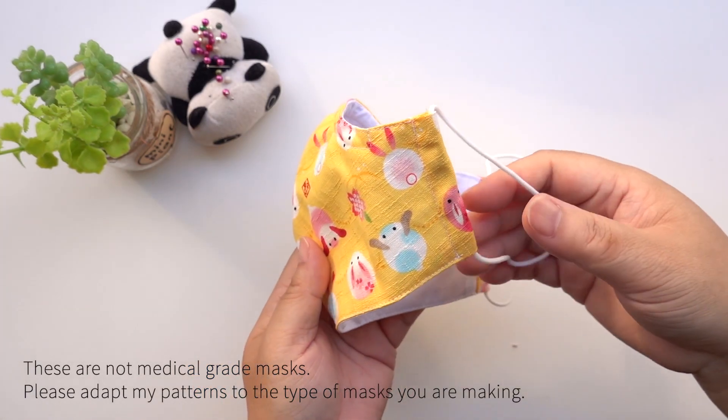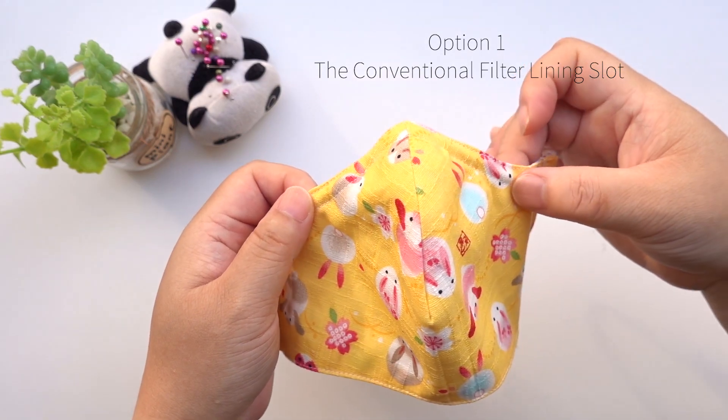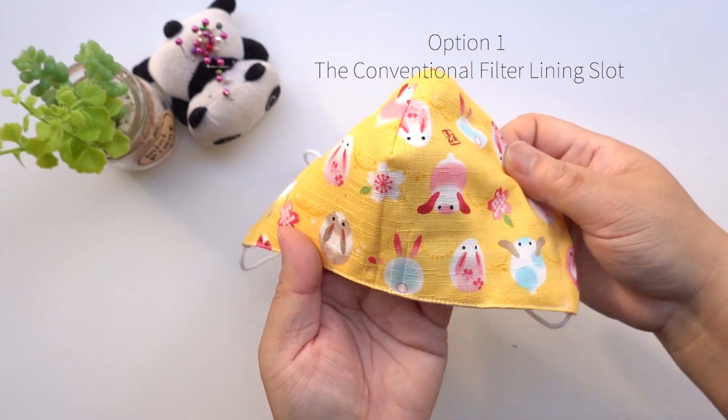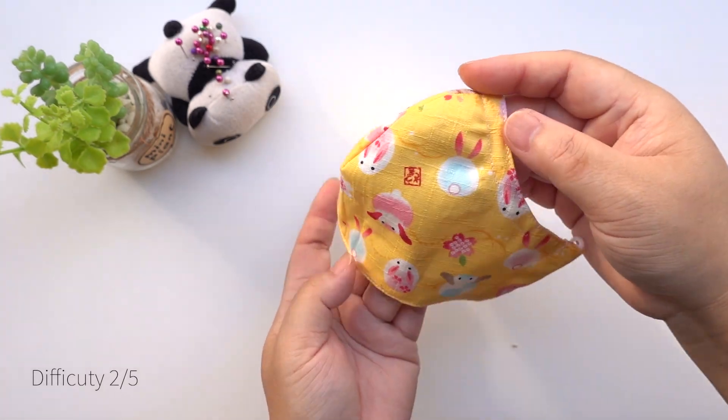Welcome to another episode of Making Mondays. This one is for those people that don't want a seam running down the centre front of the mask. This mask is cut on fold, so you are required to have big enough fabric to cut this pattern out, unlike the last tutorial where the pattern is cut in two pieces.